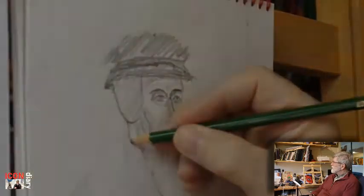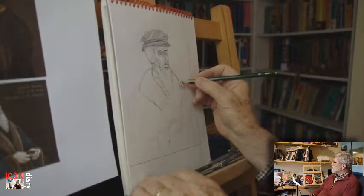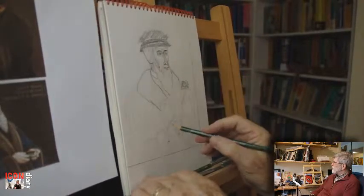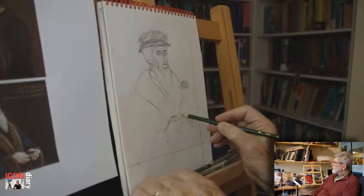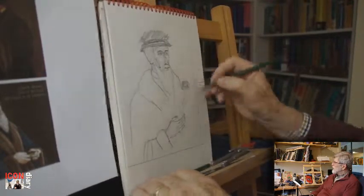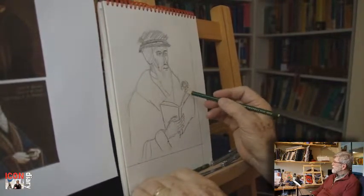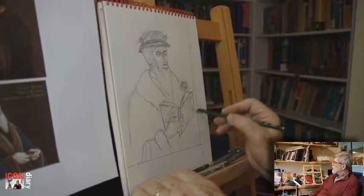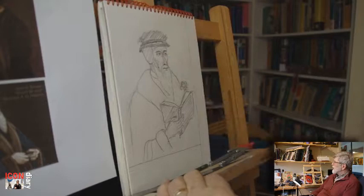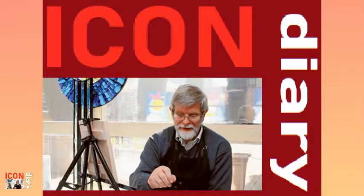I think the face is pretty much in order. Now let's just darken up the other sections — particularly getting the hands in place and getting the size of the hands looking like they should. And getting the book to work, because it's going to take up quite a large section of the image, so it will need to work, look as if it belongs, and be kind of balanced.